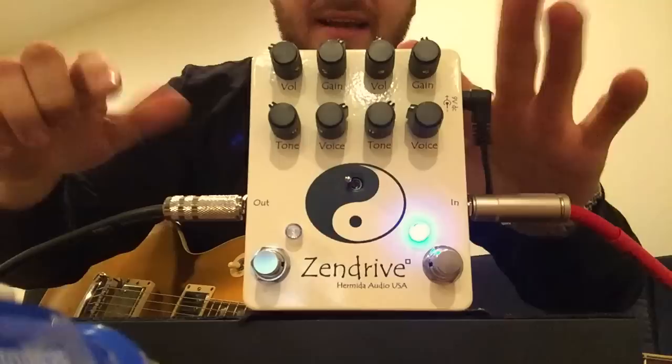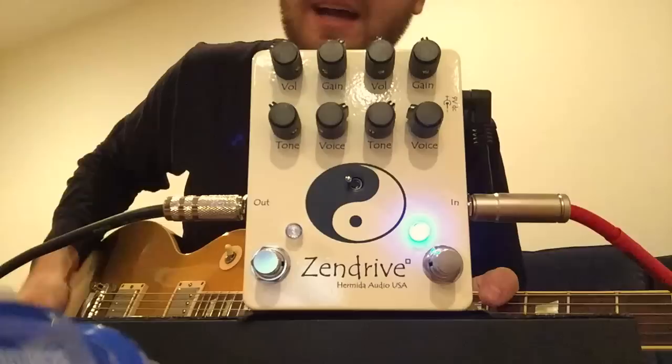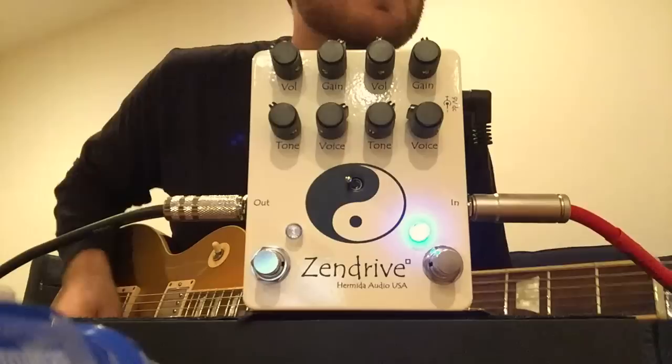This side is a Zendrive 1 — lower gain, very open. I would use it a lot to run a fuzz into, or by itself for much lower gain sounds.